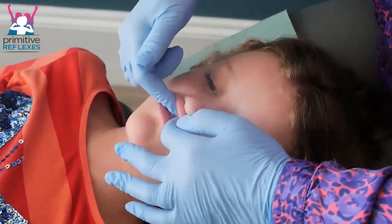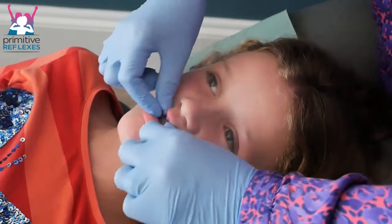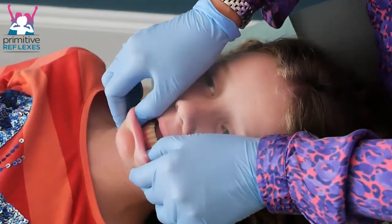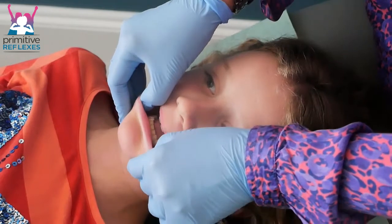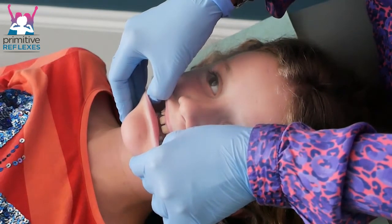Repeat that three times, then do the same with the bottom lip, but this time use your thumbs and you're just separating. There's quite a stretch — you're not putting a lot of pressure through, but the lips are stretching, so just be gentle and repeat each one three times.